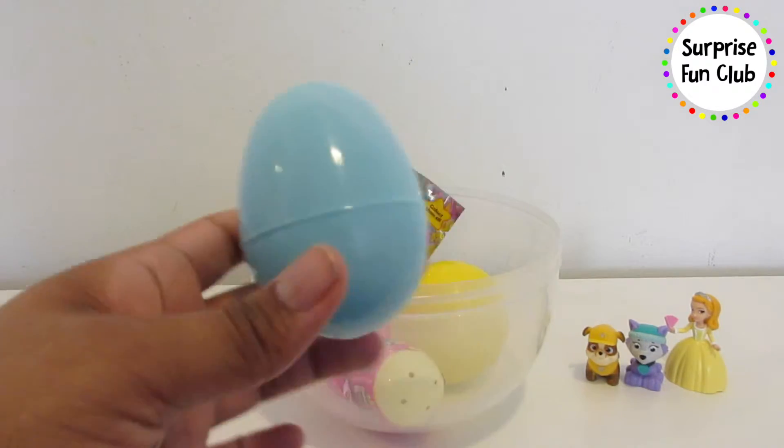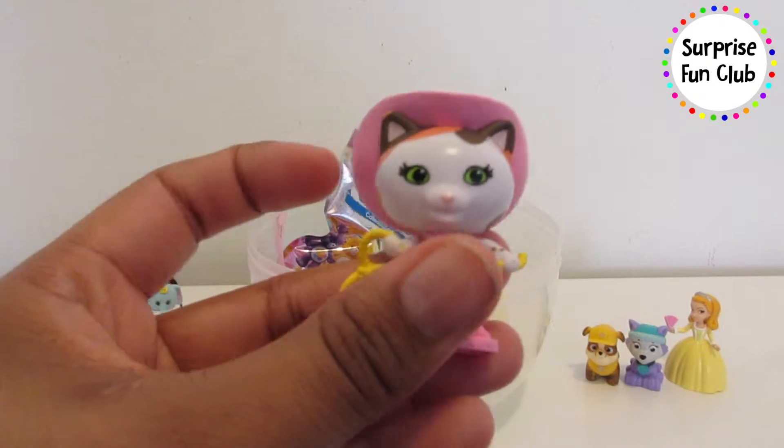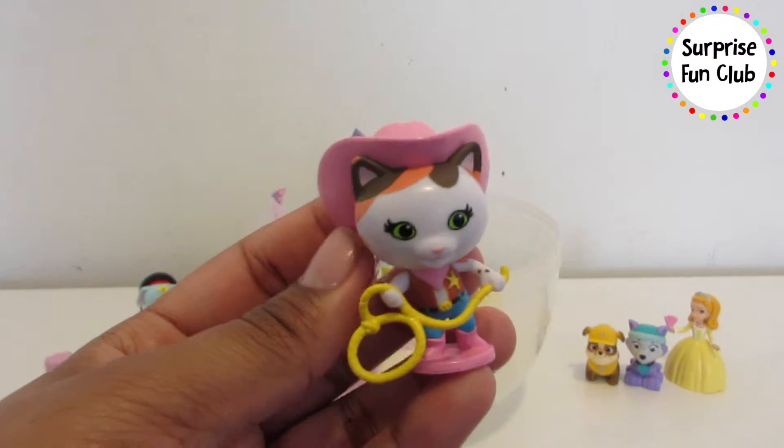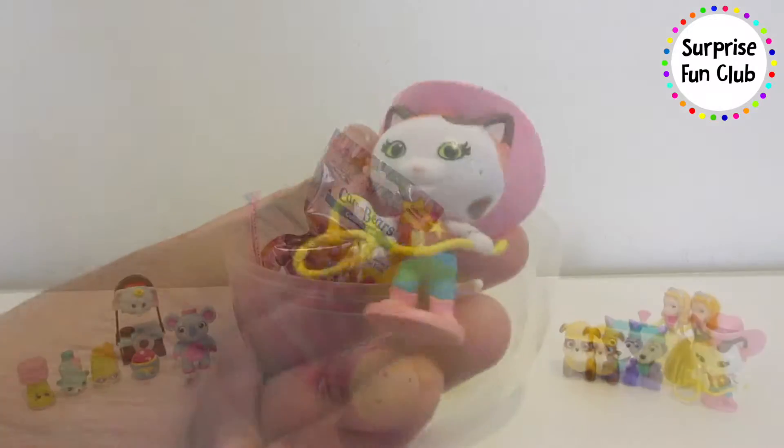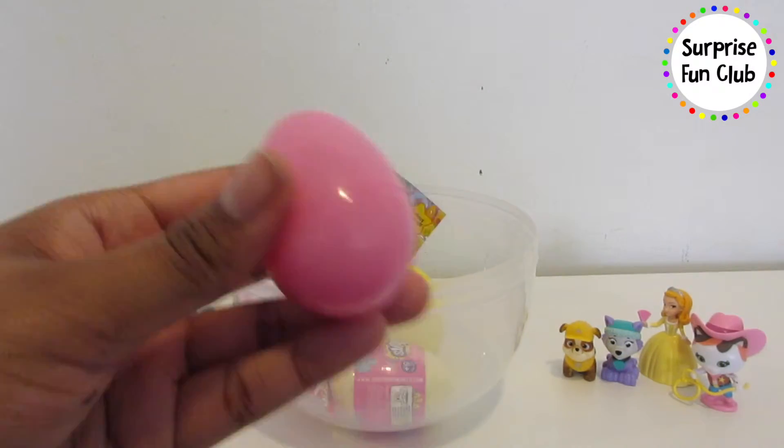Let's open up this big blue egg. It's Sheriff Callie with her lasso — yippie yacki yay, I'm Sheriff Callie! Let's open up this pink egg, shake it shake it — what's inside of here?